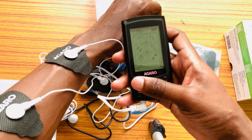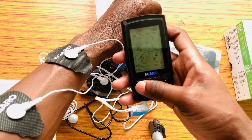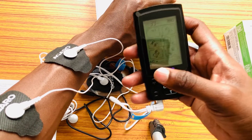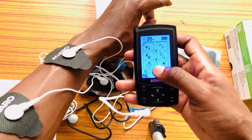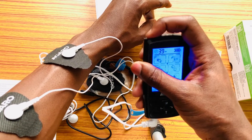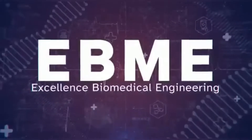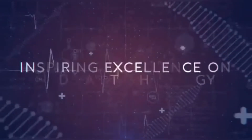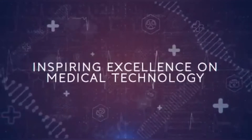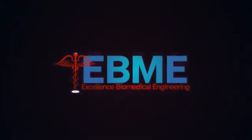This is all about the device. Thank you.